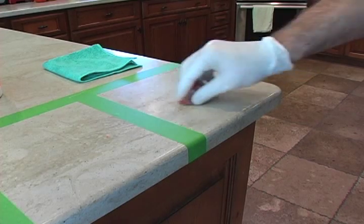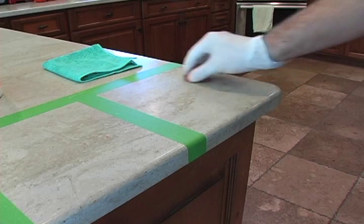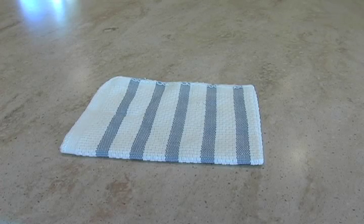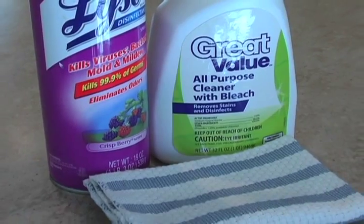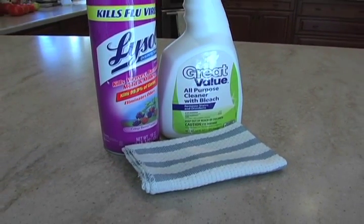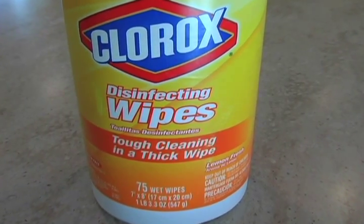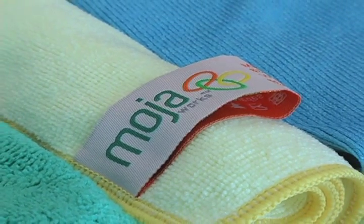Our four contestants today in the biofilm bonanza are: a standard cotton cloth, followed by Lysol disinfecting spray with a standard cotton cloth, then Clorox disinfecting wipes, and finally a Moja fiber cloth from Moja Works.